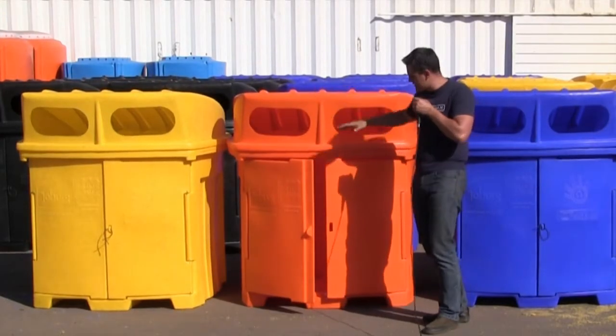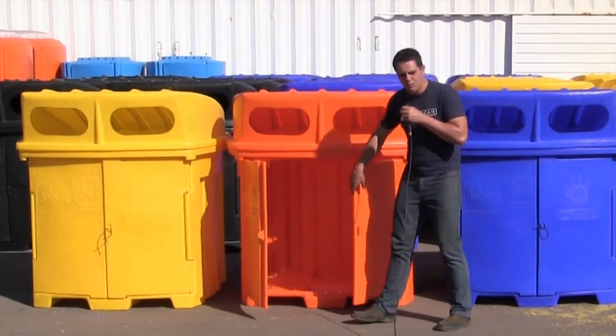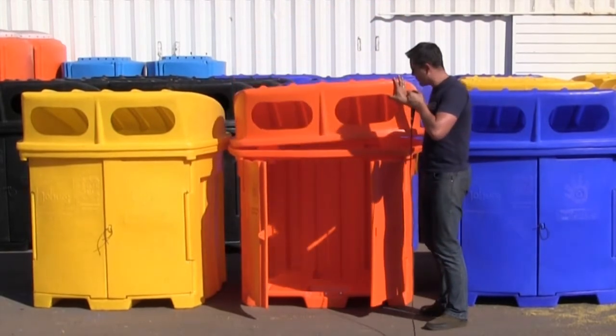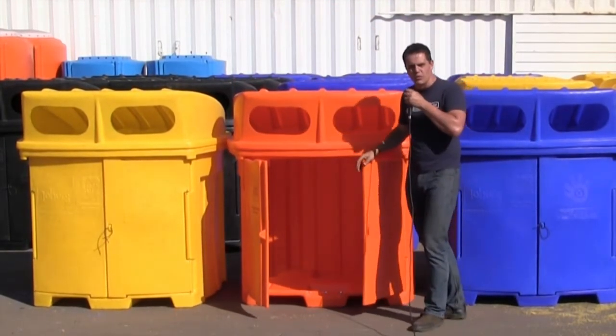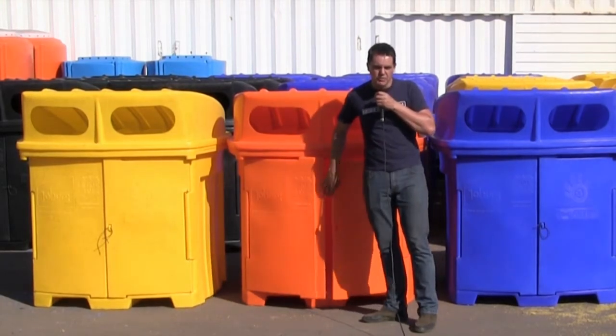The second thing to consider is the way that these bins get emptied. They have two front doors where you can access the recycled material, and they also open up to the top. So ideally you don't want to install them in an area that has sign boards, lights, or other items at the back that could possibly get damaged.